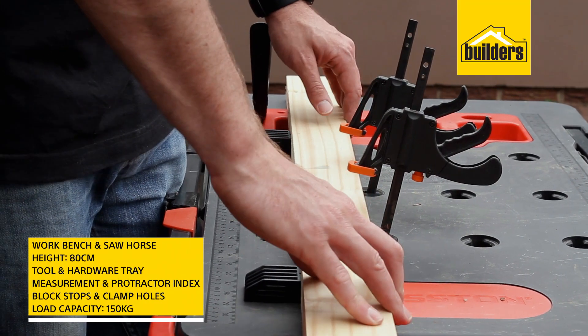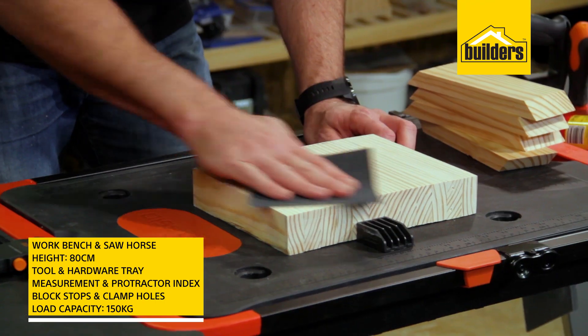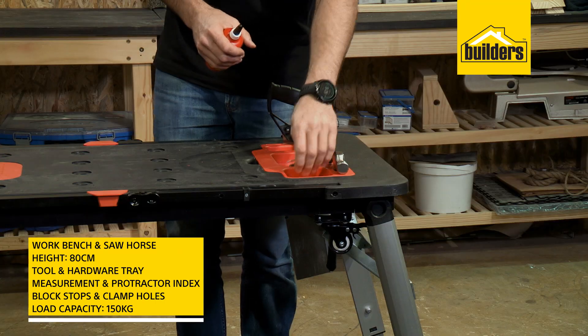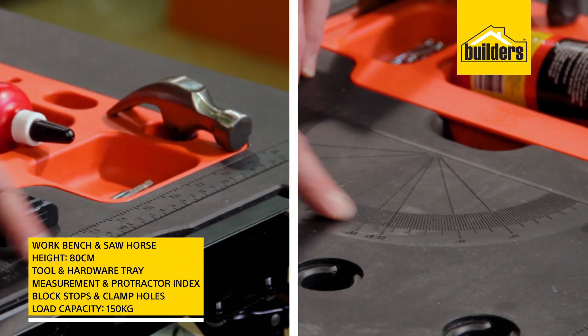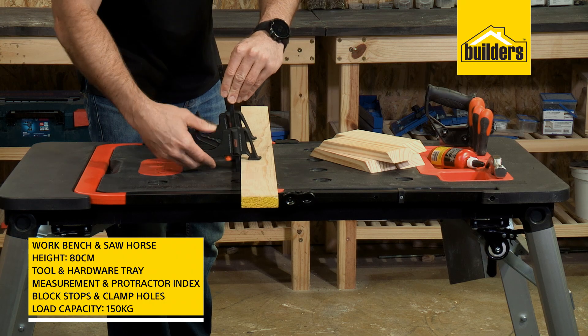First, a workbench and sawhorse. The bench stands 80 centimeters high and can be used for DIY, project assemblies and cutting. It has a tool and hardware tray, a measurement and protractor index, block stops and sawhorse holes for bench clamps.